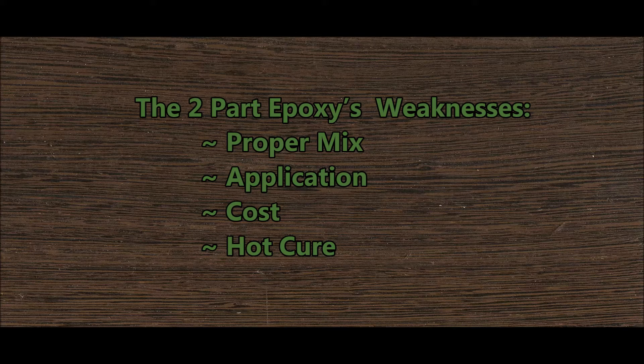Two-part epoxy's weaknesses are pretty major. Number one, it requires a proper mix of resin and hardener, and if you don't get that ratio right, then you're probably not going to have the right strength. Being a little bit off isn't going to affect it too much, but if you get pockets of resin or hardener that didn't get mixed in, then you're probably going to find it doesn't hold in those areas.